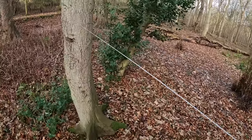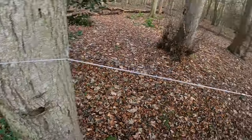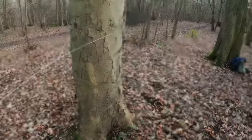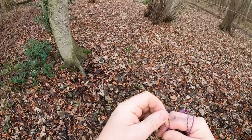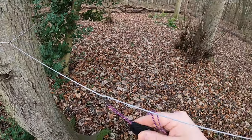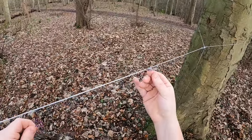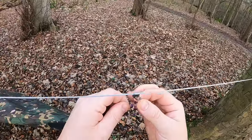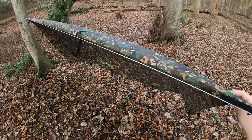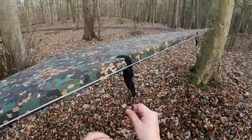I'll leave that ridgeline where it is and we'll get a tarp up just to show you how these claws work. For the tarp I've just got a little bit of two mil cord - straight on there. Now you can slide the Nama Claw to where you need it, and once there's pressure pulled back on it, it locks itself in place. And that is as simple and as tight as it'll need to be.